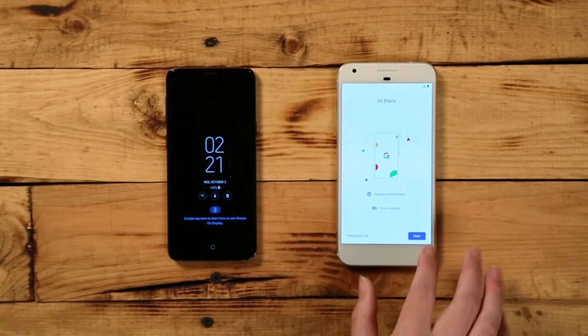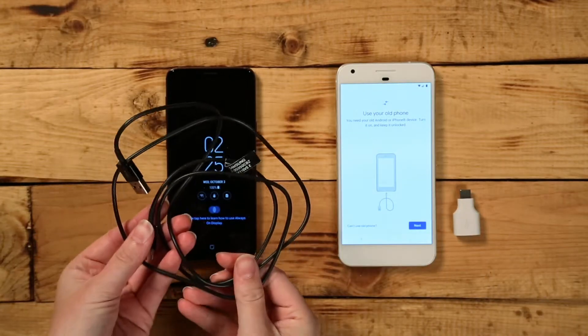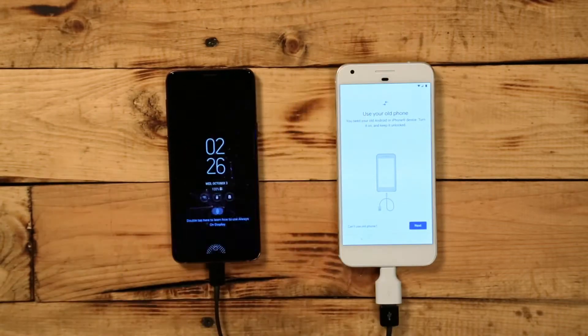If you haven't already, turn your new Pixel on and connect to a Wi-Fi network. You'll need your old phone's charging cable and the provided Google Quick Switch Adapter. Plug in your charger to your old phone and insert the USB end into the new Quick Switch Adapter.